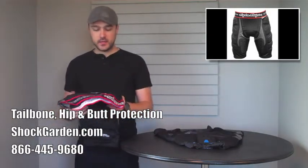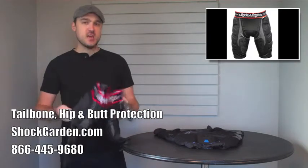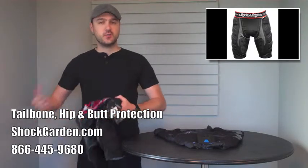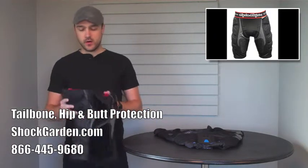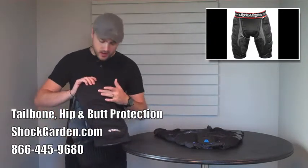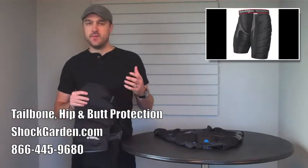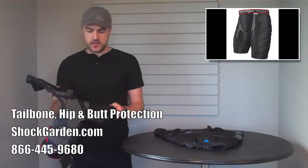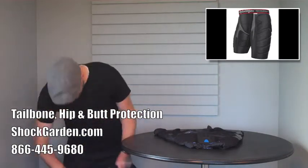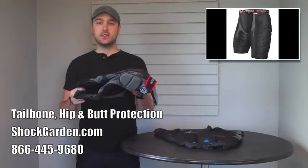Next up, we've got a classic from Troy Lee Designs — their BP7605 short. If hip coverage is what you need, and you also want to prevent some of the bruising and chafing that can occur just from riding your bike with a saddle, this is going to be the way to go. I'm holding a pair of mediums, and your belt line is going to come right about here, and you've still got a good three or four inches of padding above that, covering you all the way up. The main benefit, in my opinion, is this also has a chamois to protect against saddle bruising and chafing, as well as padding on the inside of the thigh — not something found too commonly, but something that a lot of people have requested, and Troy Lee Designs is here to fulfill that need.